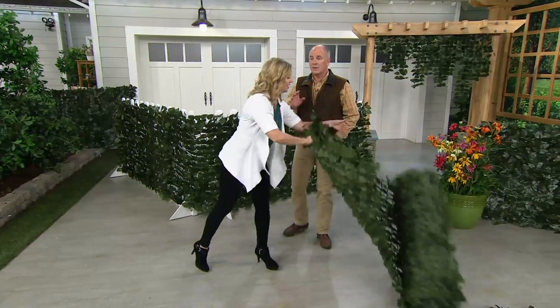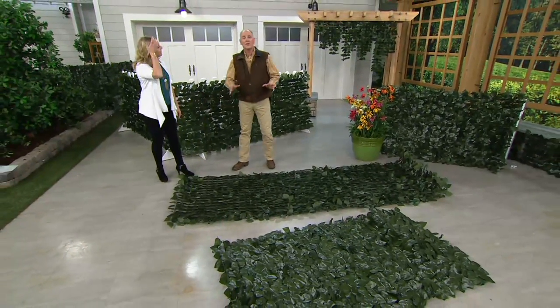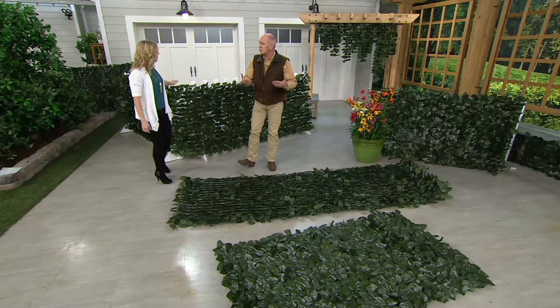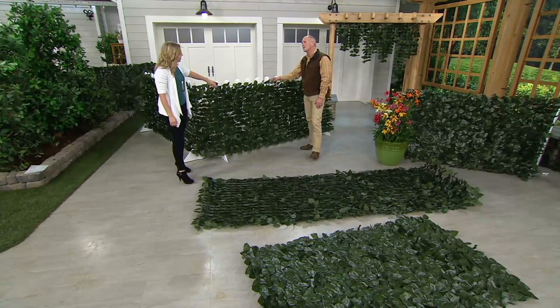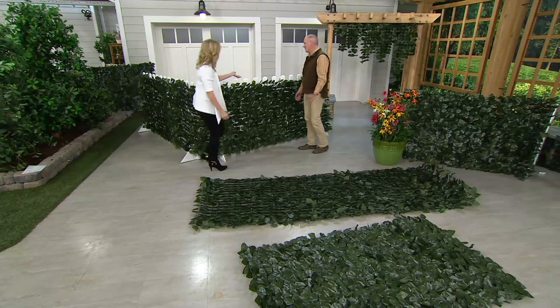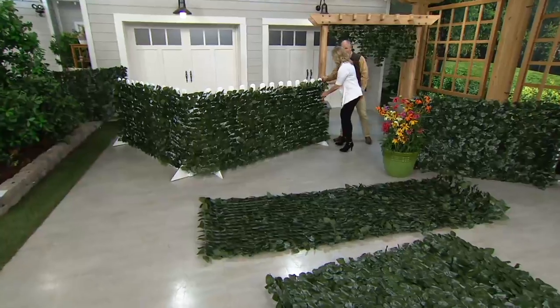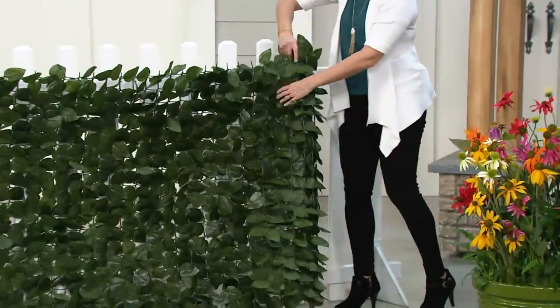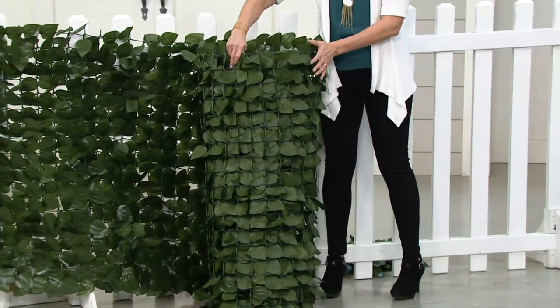I am willing to spend money for privacy. There are so many fencing materials out there that just are not attractive. White plastic works on some properties but not for a lot of others. A lot of us don't have nice-looking fences. Maybe you moved into a house and there are things already there that you might not have wanted, but the budget doesn't allow for changing it.